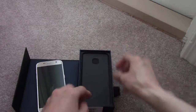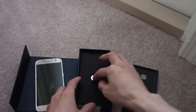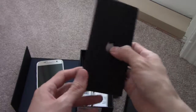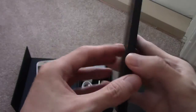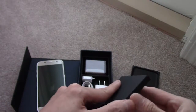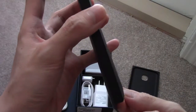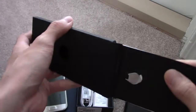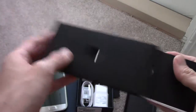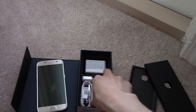So what else did we get in here? The instruction book. And there's something metal in there — it's probably the thing to help get the SIM card in. Yep, that's the SIM card thingy. That's all. I'll show you guys how to do that in a later video.